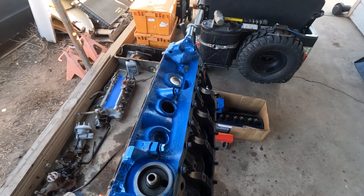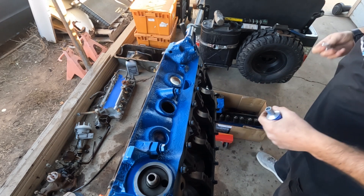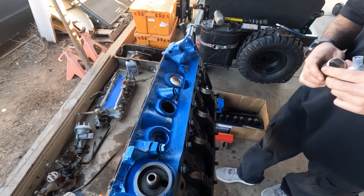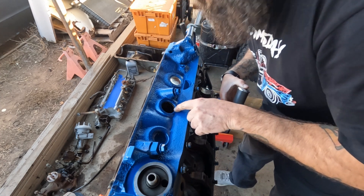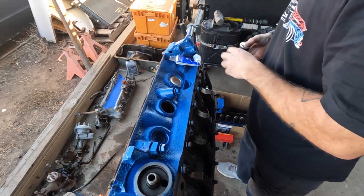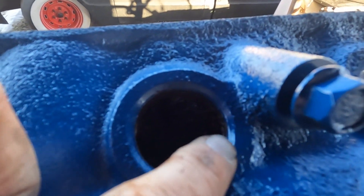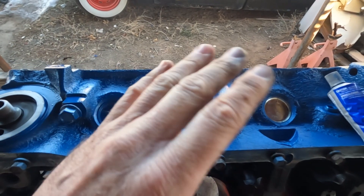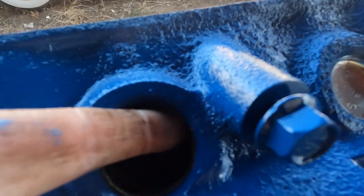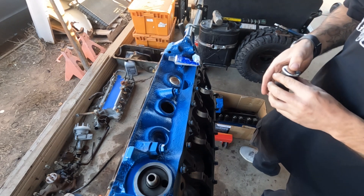So after you get that out, grab your new one and your room temperature vulcanization cream. I like to just set it on top of my socket so it's stable. In here — you see how there's a beveled edge and then it goes straight? All you have to do is get it underneath that beveled edge and stop. That's it, that's as far as you need to go. There's plenty of room in here, plenty of meat for these plugs to sit in.